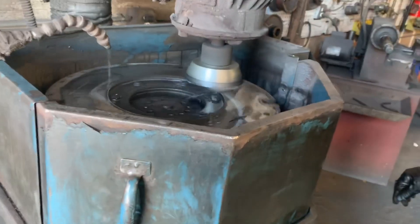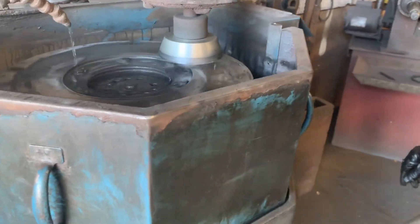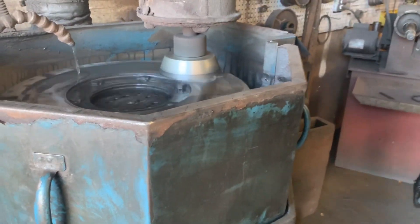The flywheel was loose on there — two of the bolts had broken off in the crankshaft.